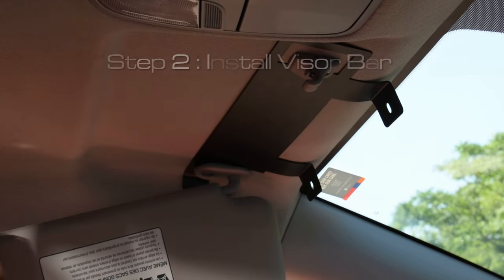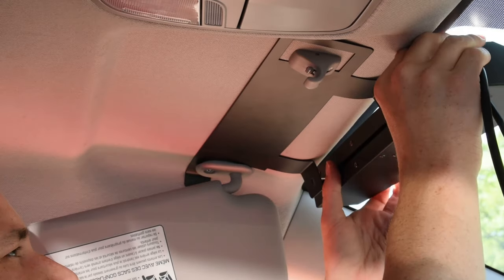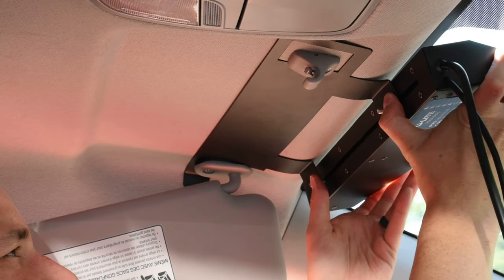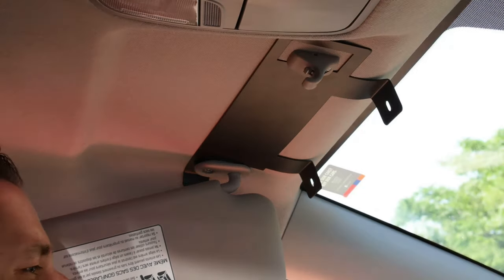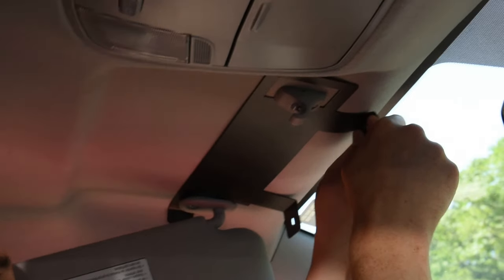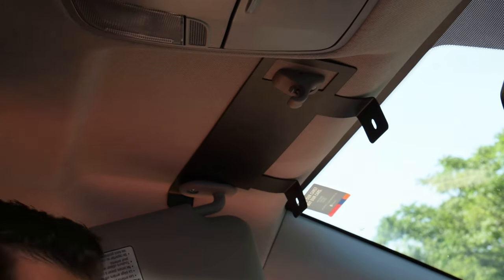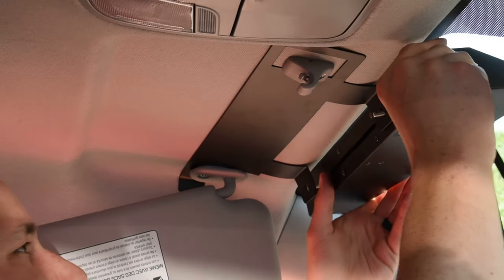Next I'll take the visor bar and check if we've got the right angle up here. I'll just bend these a little bit — actually I'll just do it by hand, just like that. Don't even need the pliers, just need some muscle.